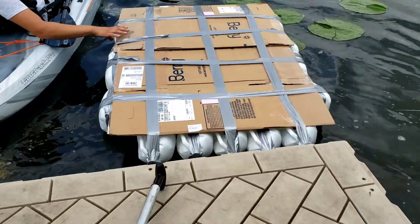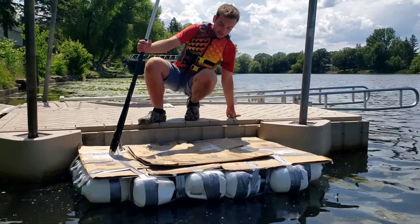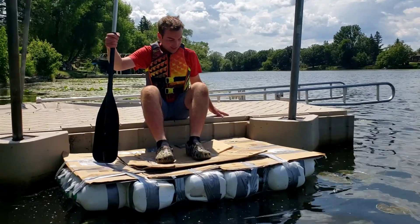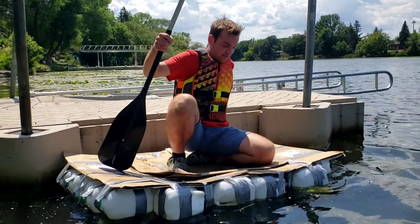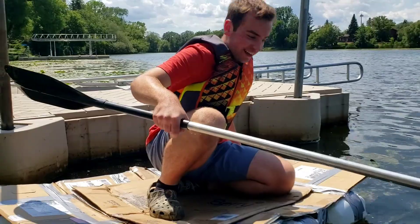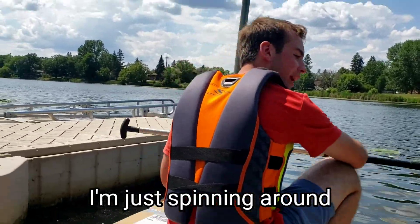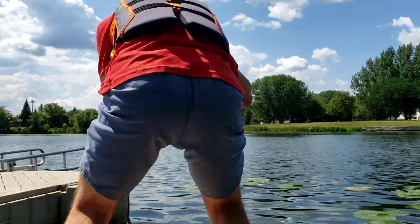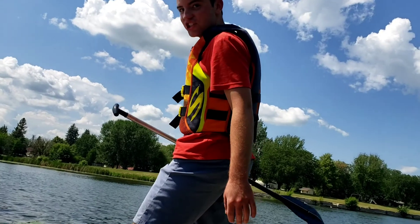It's floating! Step one, getting in the water — check. I don't know if this is going to float. It's working, it's working! No way. How do I paddle? I'm just spinning around. Can I stand? Oh my god, I can stand! This is legit, this works. Our video finally works!